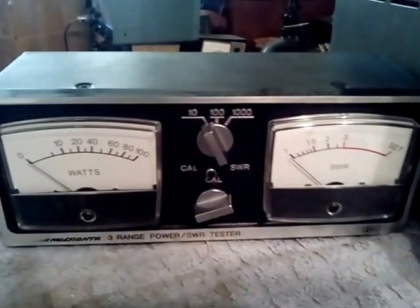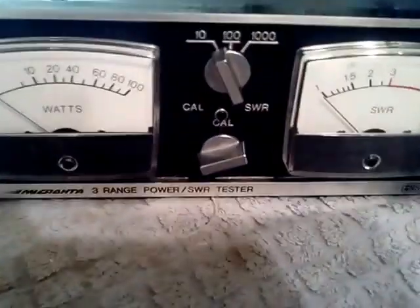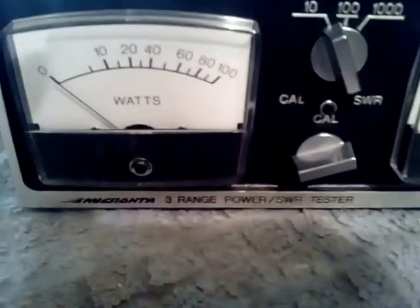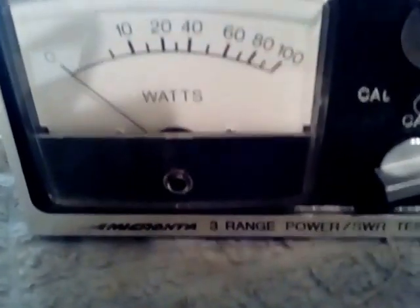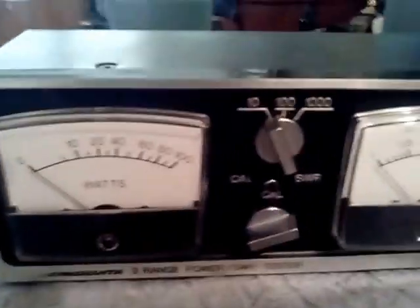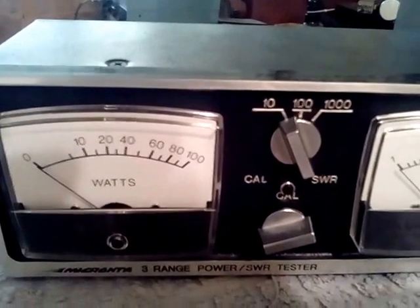Hi, this is Mel, WA5UTK, and I just wanted to do a video to show my Krunta 21-520A three-range power/SWR meter. To show it in operation I'm using a Kenwood TS-850, sitting at 14.200, and surprisingly this meter works very well even through the HF range.